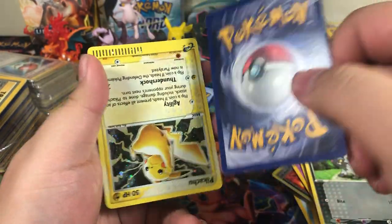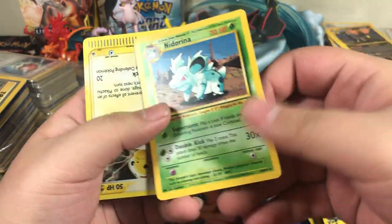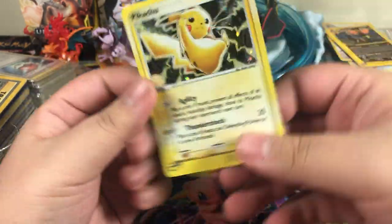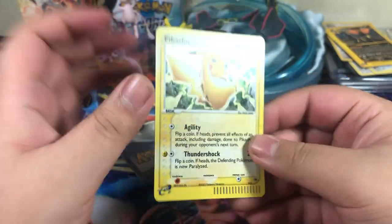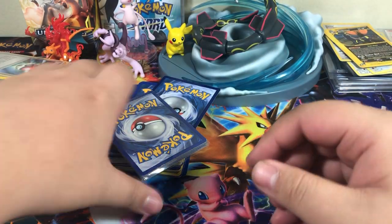Parasect. Poochyena — oh, that's really cool. Nidorina. And Holographic Pikachu Promo — that's really cool.